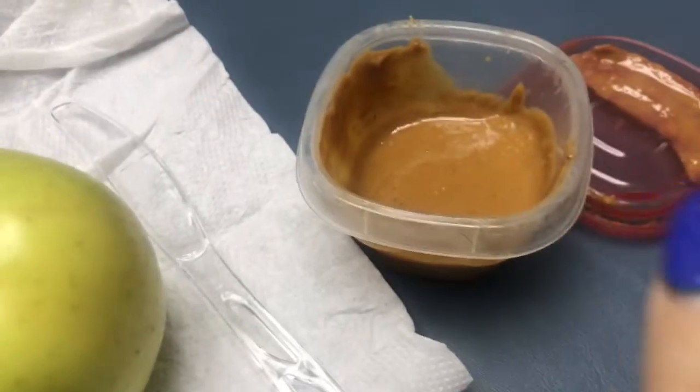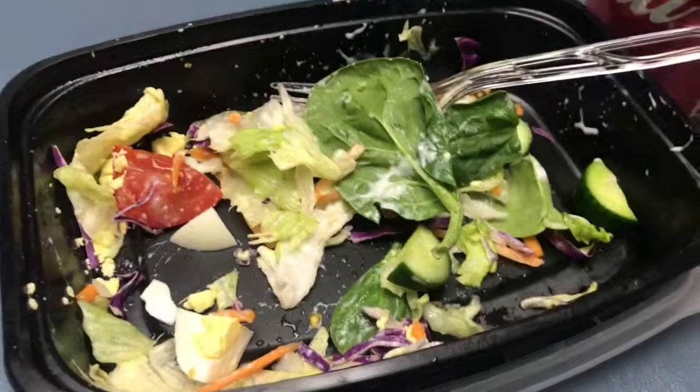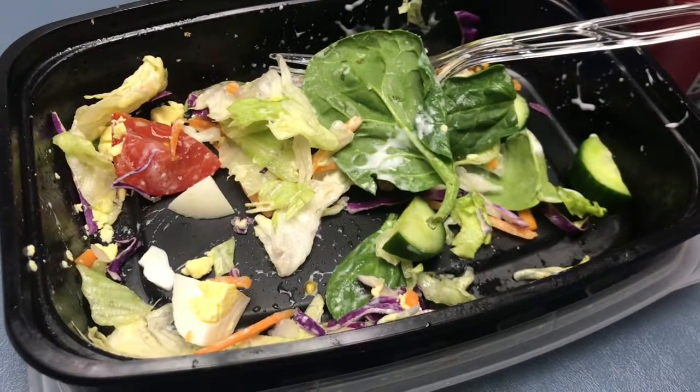Snack: all natural. I forgot and I already ate it.